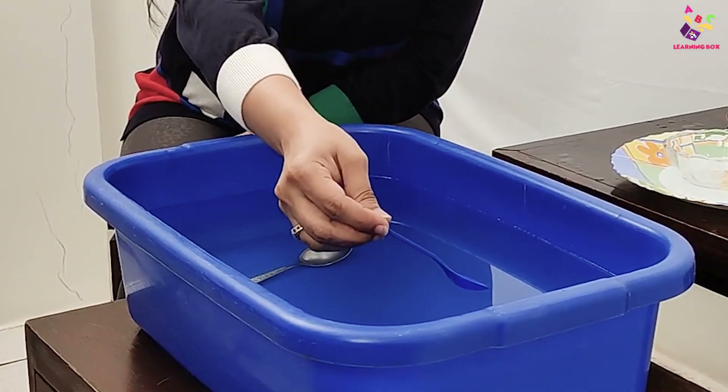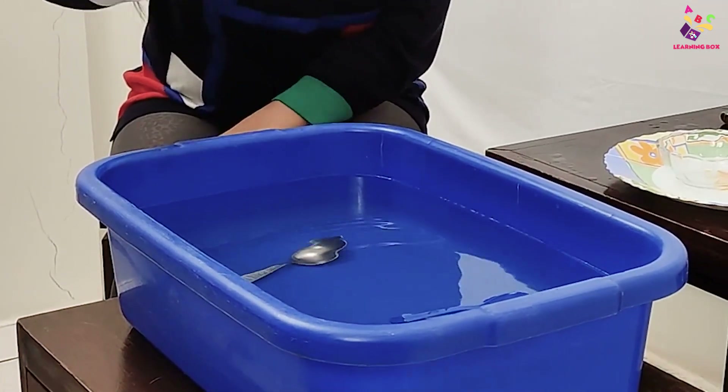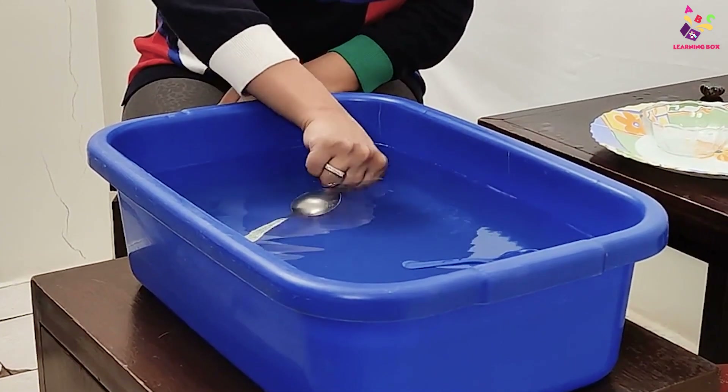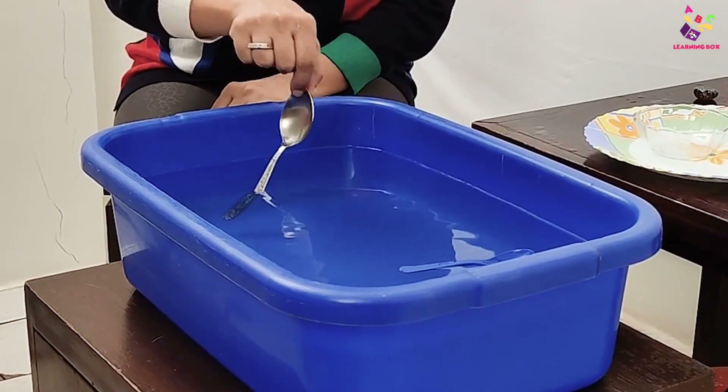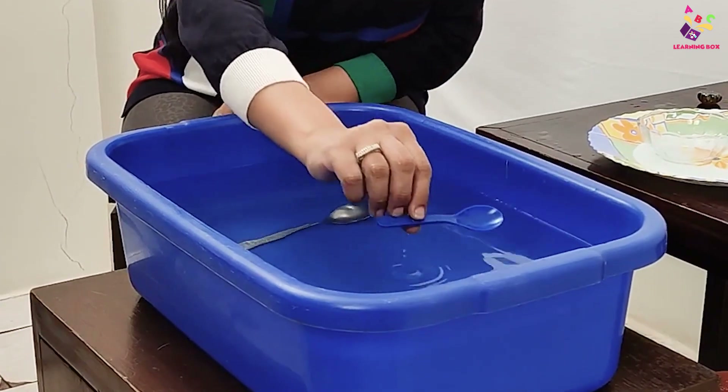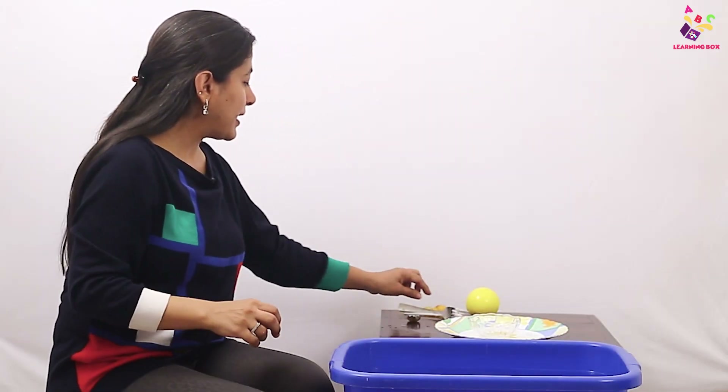And now I have a plastic spoon. Let's see what's going to happen to the plastic spoon. The plastic spoon is floating! Do you know why that's happening? Because the steel spoon is heavy and the plastic spoon is light.